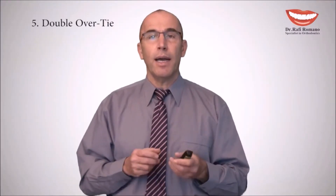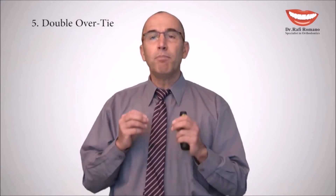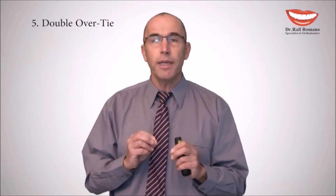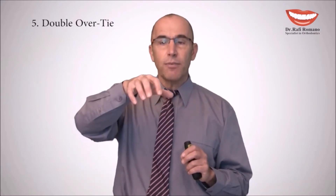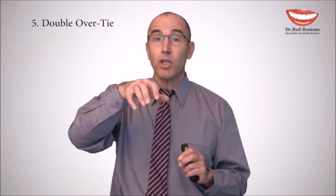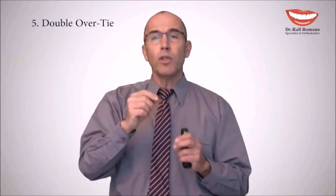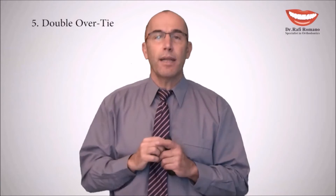Double Overtie is a very important ligation technique in lingual orthodontics, especially because lingual brackets have a tendency for the wire to come outside of the bracket, particularly when the slot is horizontal. In that case, we want to create an active force that will push the wire inside the slot.